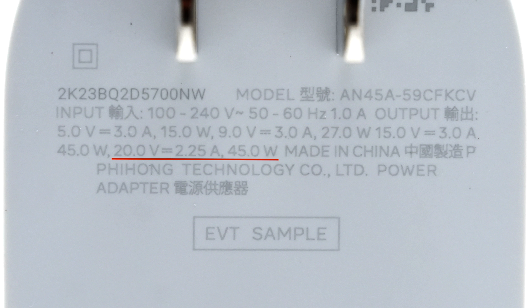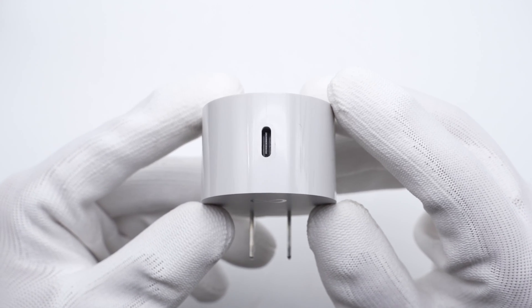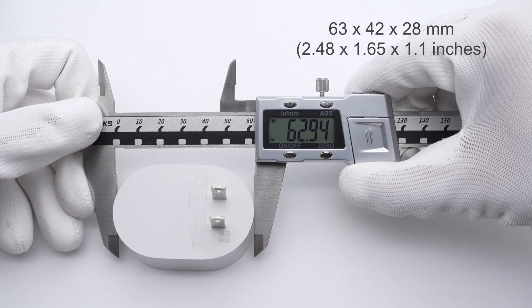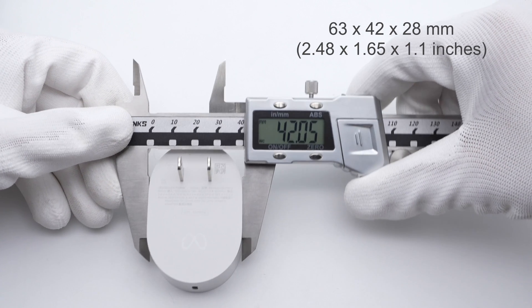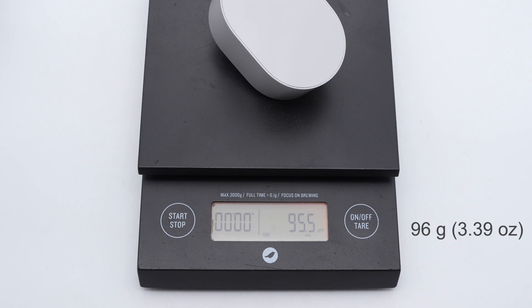The upper power can be up to 20V, 2.25A, 45W. The manufacturer is Fihong. There is a new Meta logo below the specs info. The USB-C port is at the bottom of the charger. The size of this charger is about 63 x 42 x 28mm, and the weight is about 96 grams.